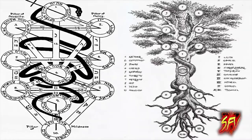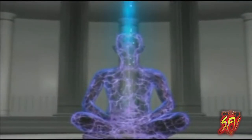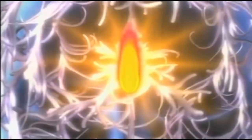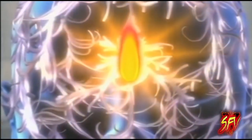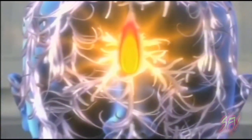Kundalini is described as a sleeping, dormant potential force in the human organism. It is one of the components of an esoteric description of the subtle body, which consists of nadis — energy channels — chakras — psychic centers — prana — subtle energy — and bindu — drops of essence.